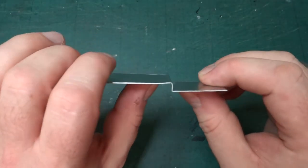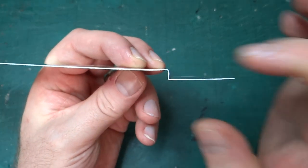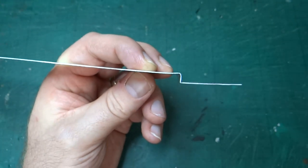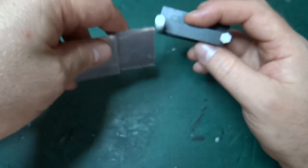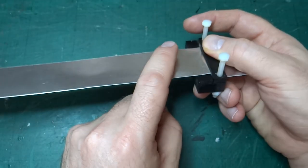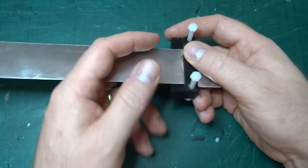What you might notice is that compared with last time I've managed to get this step — this second fold here — much much sharper. So I did the same thing. I used the same bending tool I printed in the last video where essentially the part sticks through here and it's folded flat against here. And that gave me the same kind of rounded corner as I got last time.